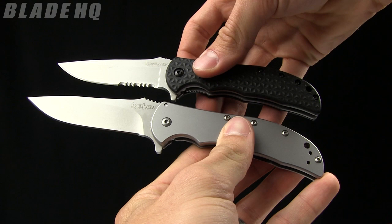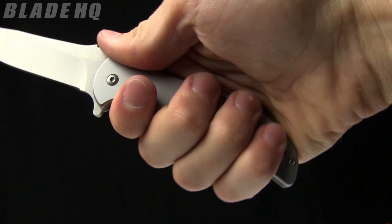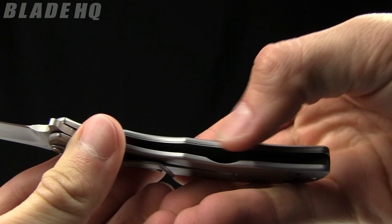It's got a bigger handle, blade length is a little bit longer, not by much. But the cool thing about the Volt SS is this handle and the ergos on it — just a lot of real estate to grip there. It feels great, very very nice. They've beveled the edges there so it just fits nicely in the hand.